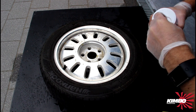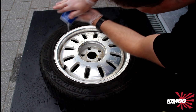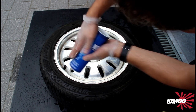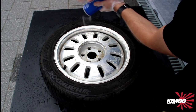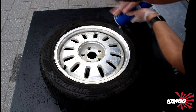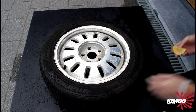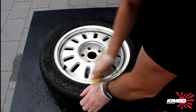One lemon isn't enough so I'm gonna use some extra salt. I've cut the lemons like this to get deeper into the rim.